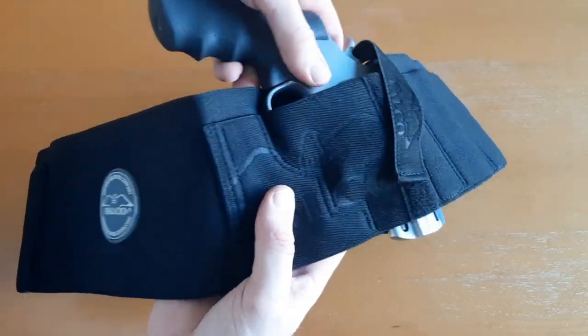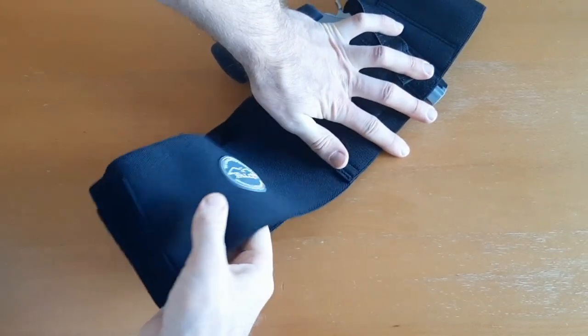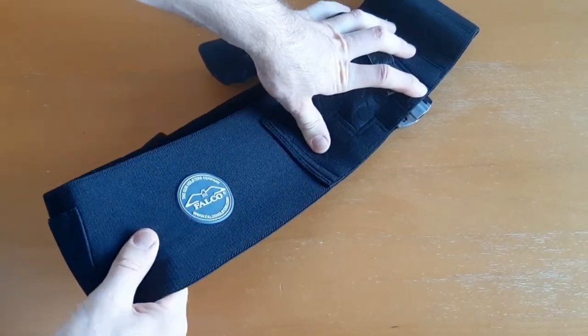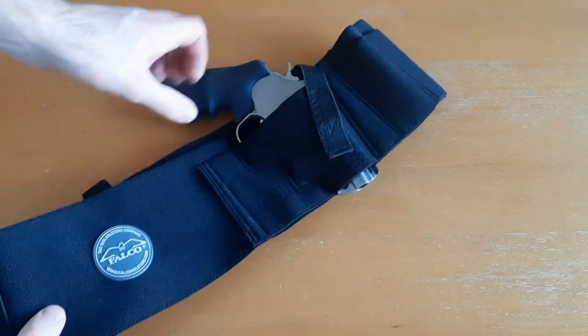I want to show you how high quality this material is. It's stretchy but not too stretchy — it's very firm and high quality. It's not too loose, not too tight, but it's very heavy duty. The material is just very heavy duty.